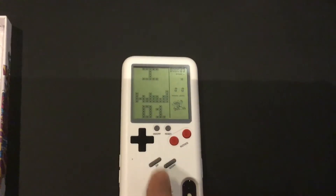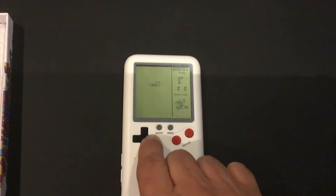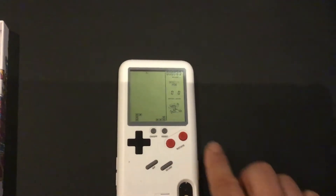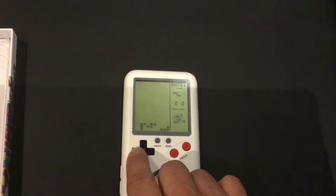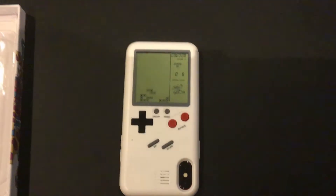So once you have your game, you choose it. And there's Tetris. This is the directions screen for Tetris. So that's my gadget — it's a Game Boy.